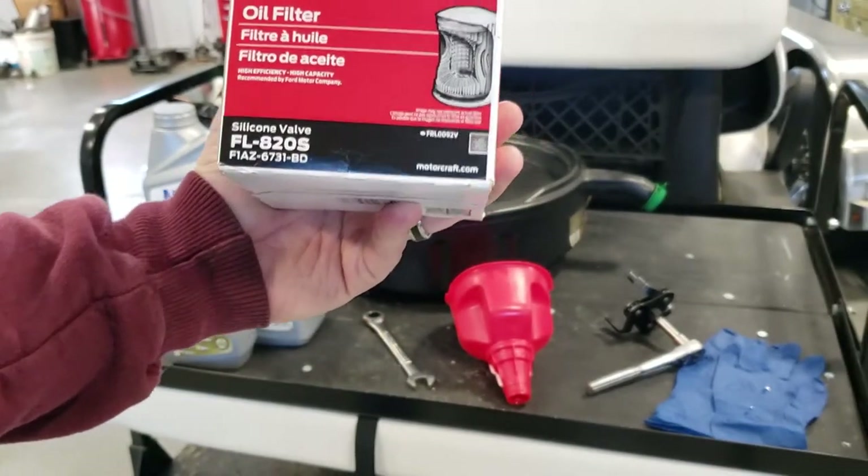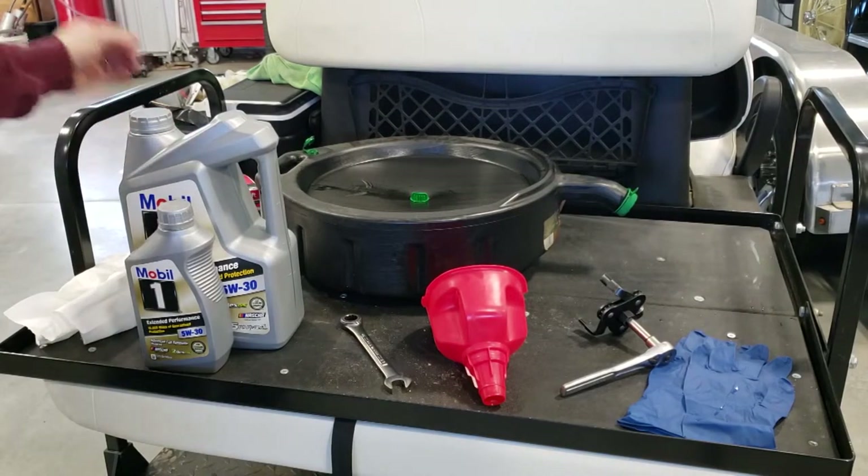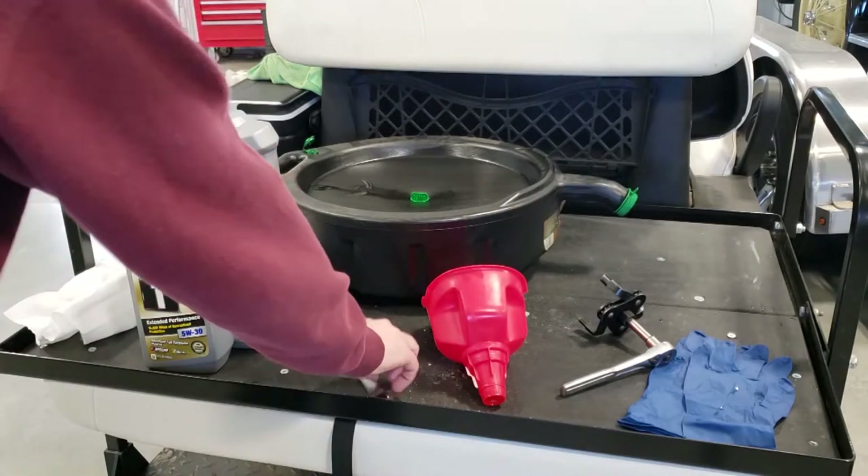You also need an FL820S Motorcraft oil filter. You don't necessarily need to get the Ford one — I generally don't like the Frams. There's been a lot of complaints about the filtration performance of typical Frams. Wix is pretty good, Mobile 1 makes a pretty good filter, NAPA makes a pretty good filter — I'd feel comfortable going with any of those. I personally tend to run the OEM filter.